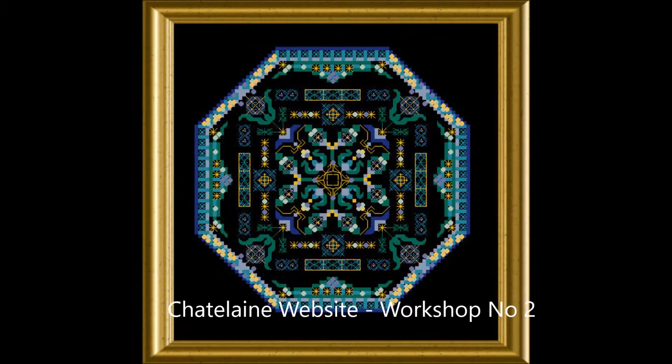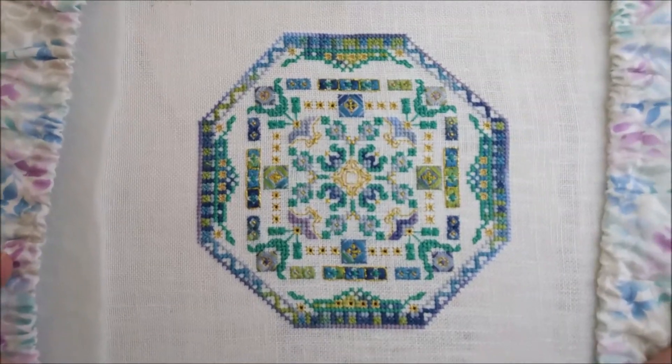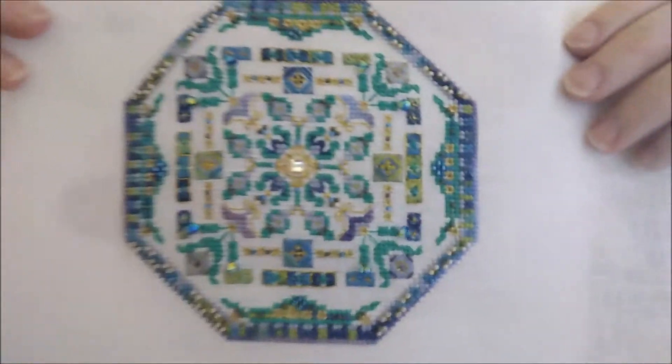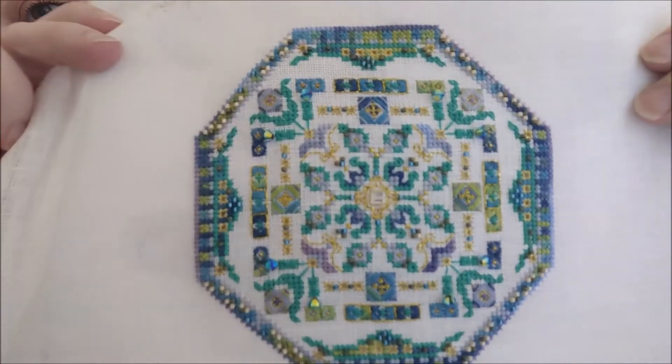I finished the Chatelaine Workshop Number Two — rice stitches. I'll insert a picture here of what it's supposed to look like and where I was up to last time. Ta-da! All finished, all beaded. Let's see if I can get some of that bead sparkle for you.